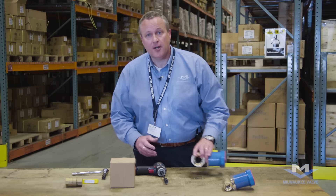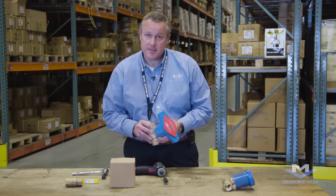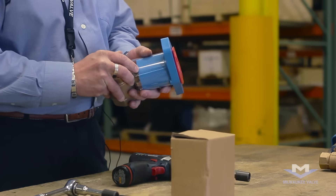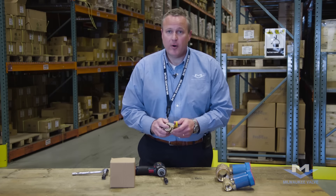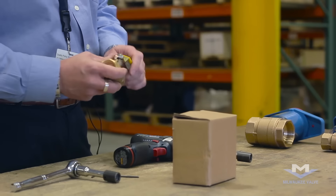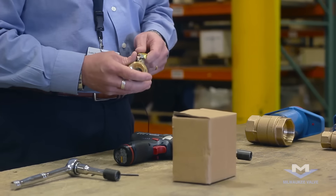Hello, I'm Bob Rudman with Milwaukee Valve, and today we're going to demonstrate how to install the Insulator MS — or as we call it, the TIH handle — on our bronze ball valve. Here we have one of our one-inch bronze ball valves, and we're going to be installing the Insulator MS handle on top.